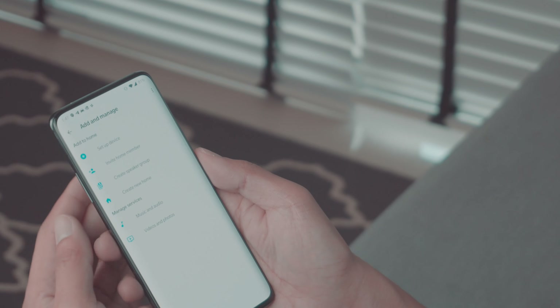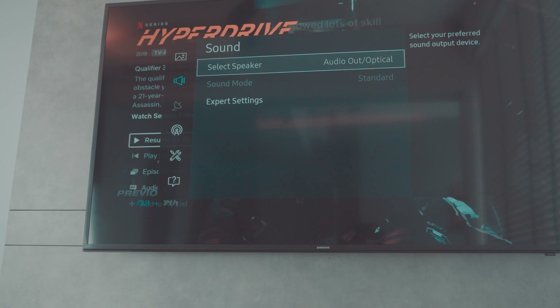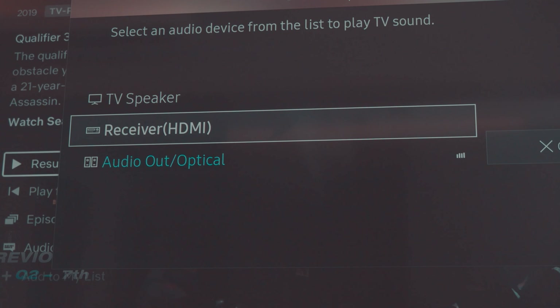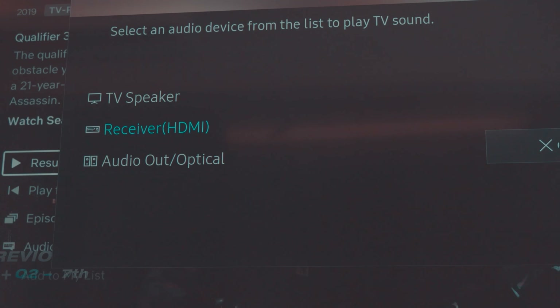Next, you assign the soundbar to your room — since this is in my living room, I'm simply putting it in the living room segment. Make sure you apply any software updates for a seamless experience. On the TV side, you need to configure the sound settings and make sure they point towards the HDMI ARC input or something similar.